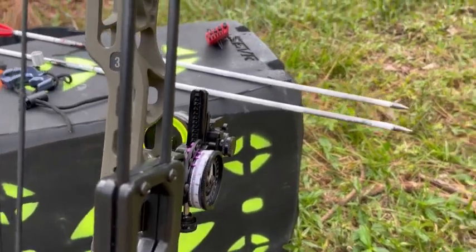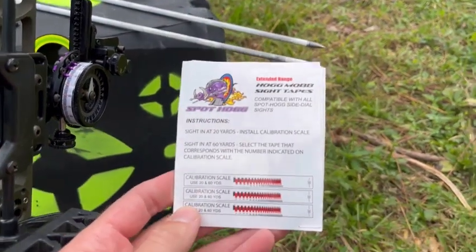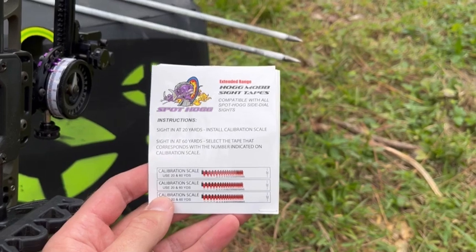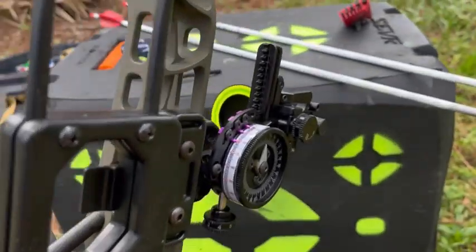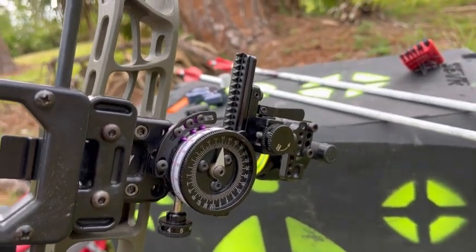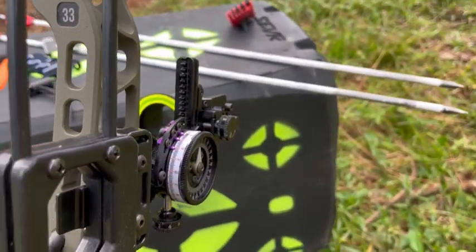You need to remember where your 20-yard pin was. If you're using factory tapes, for example, this is a calibration scale — you'd actually put this on your bow and set the 20 right where your 20 is, to work back to 60. The Tommy Hogg has a wheel so I can see what it's on, so I'm just going to take note of the number here and remember that for my 20.